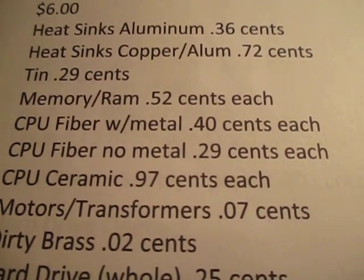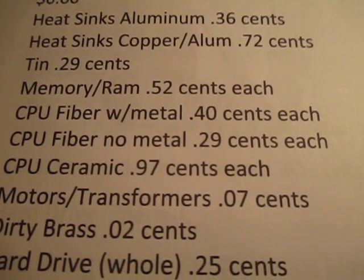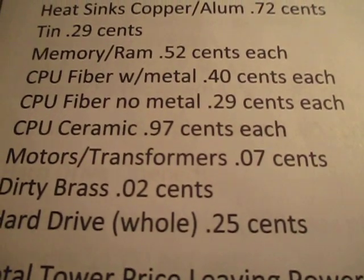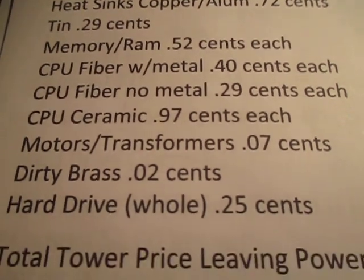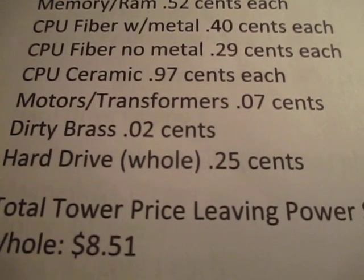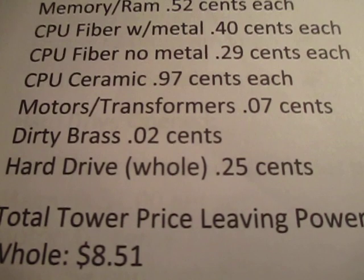CPU fiber with metal or copper top, 40 cents each. CPU fiber with no metal, 29 cents each. And then basically ceramic, about 97 cents each. This is low end — remember some CPUs can sell for 20, 30 bucks each, so you have to do your research. There are motors and transformers at 7 cents, dirty brass about 2 cents, and the hard drive whole at 25 cents.